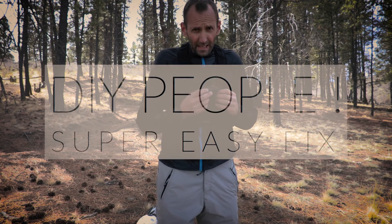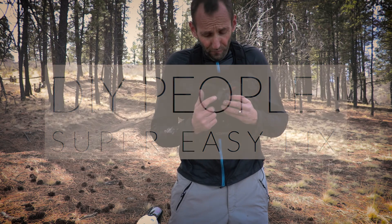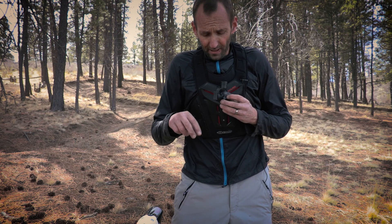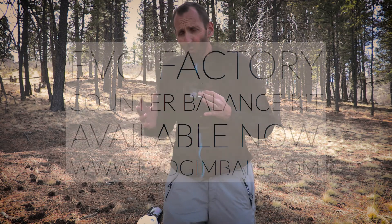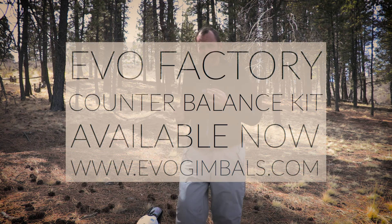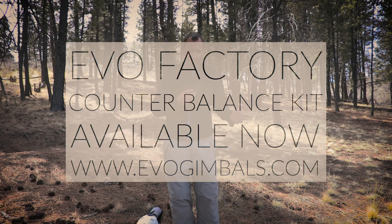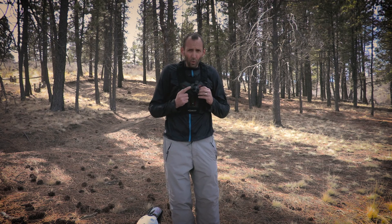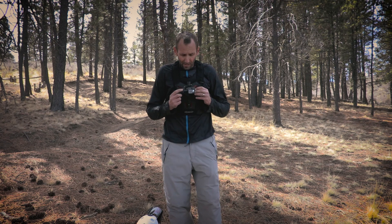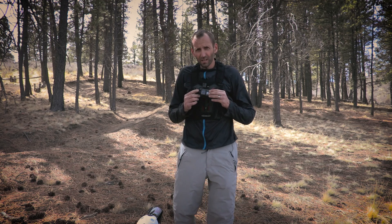Now, if you're a DIY kind of person, you can just develop a 14 gram weight, weigh it on a scale with some double-sided tape, and you're good to go. We have also developed a much sexier version that we are going to be selling on our website for those of you that demand sexy. But again, if you're a do-it-yourself kind of person, 14 grams right to the outside motor balances out the whole system for the Hero 5 and the Hero 6 camera.